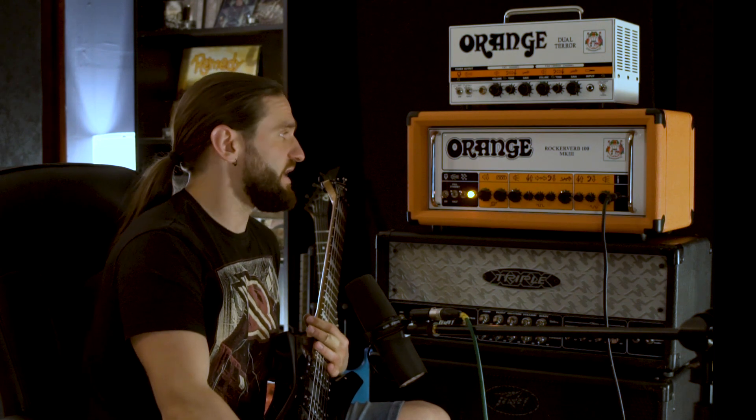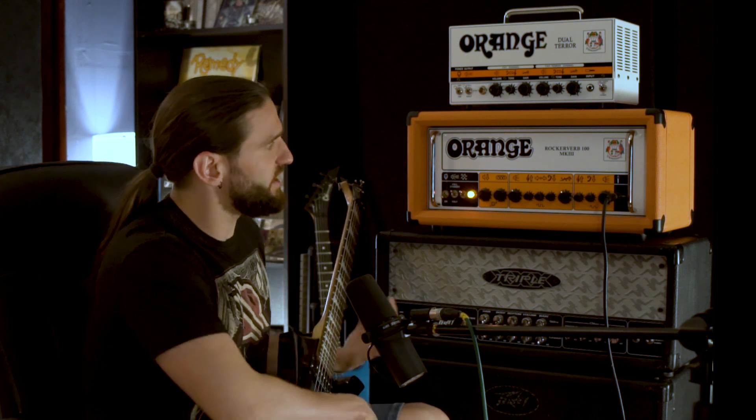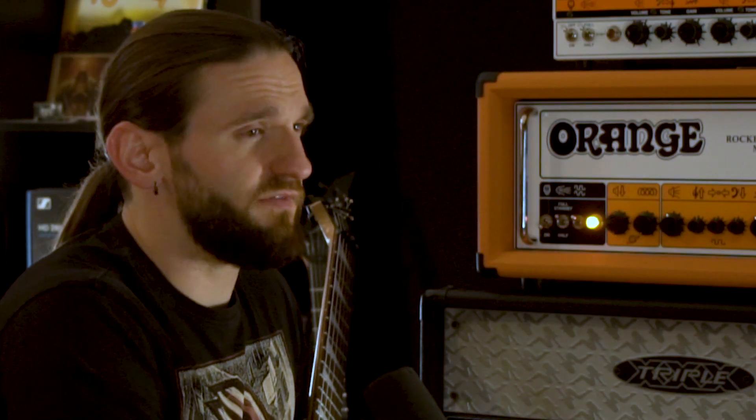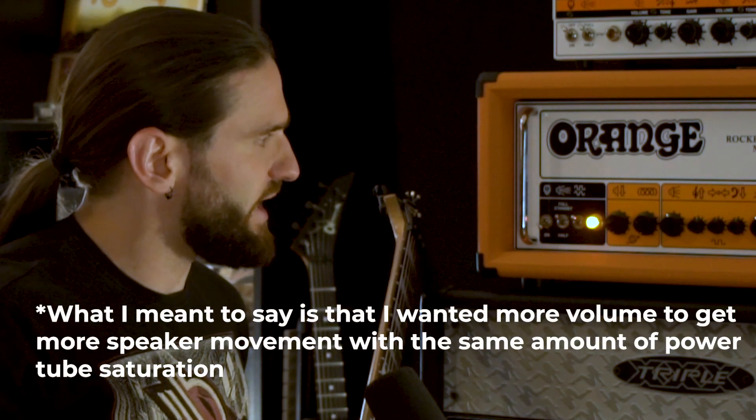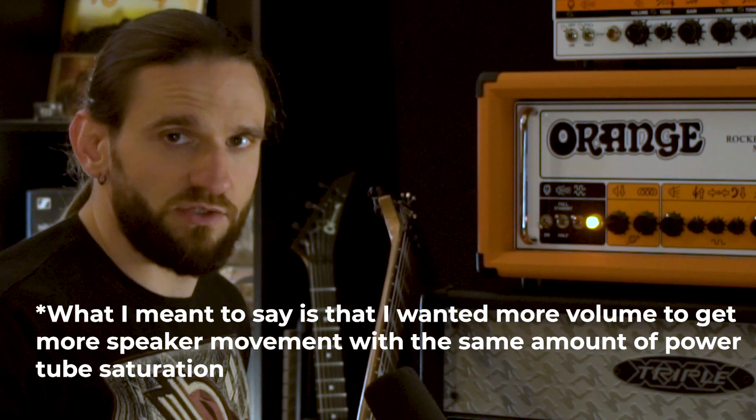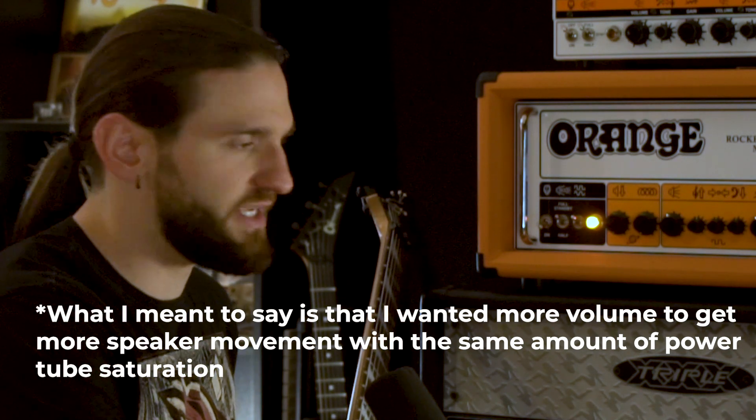We're back here at Citadel Studios and I'm testing out my new Orange Rockoverb Mark 3. This is the 100 watt version. I've seen a lot of tests on YouTube doing the 50 watt version but I just kind of went for the full thing because I just wanted to be able to crank it up more and get that tube saturation and drive the speakers a bit more.